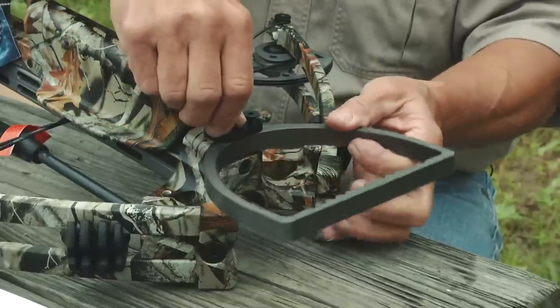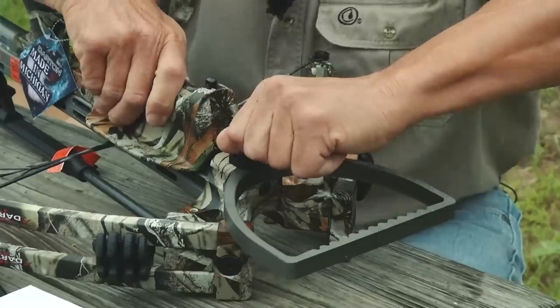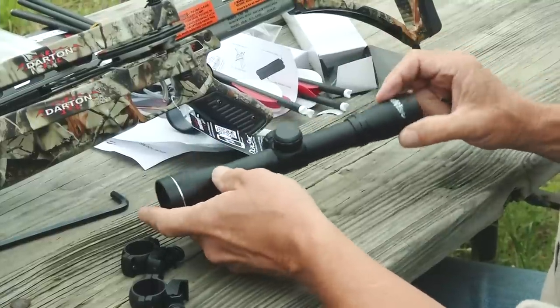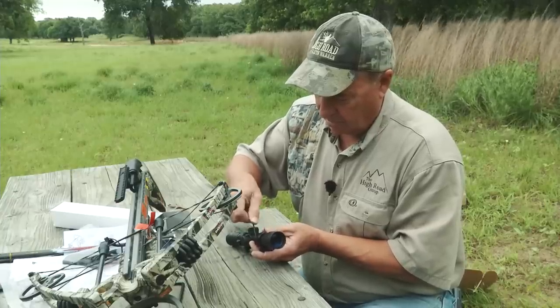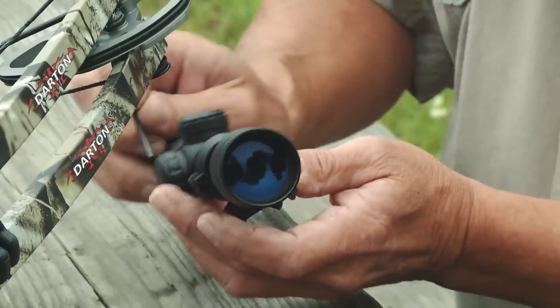So the Rebel 135 SS — why am I so excited about it? Well first off, it's made by Darden. Darden has been around for over 50 years. The technology that has gone into Darden vertical bows has been used by virtually every bow manufacturer for the last 50 years, and all that technology gets wrapped up in this.